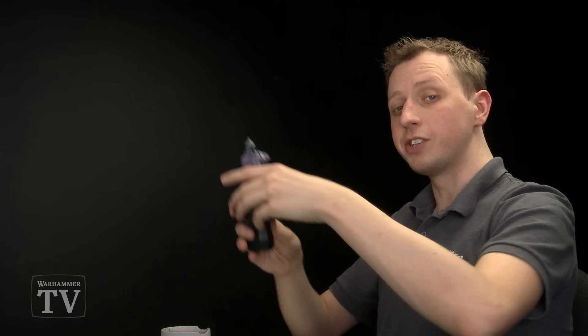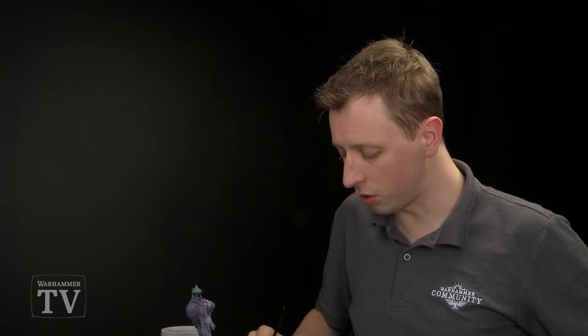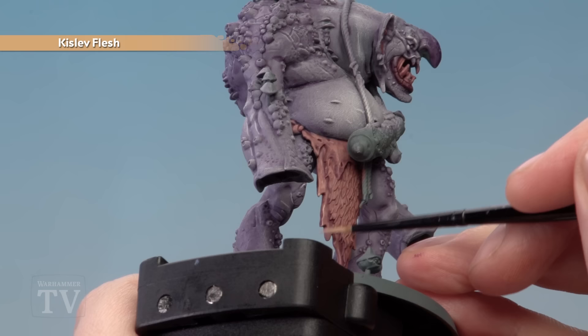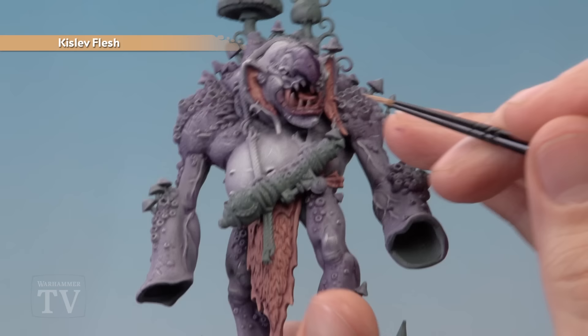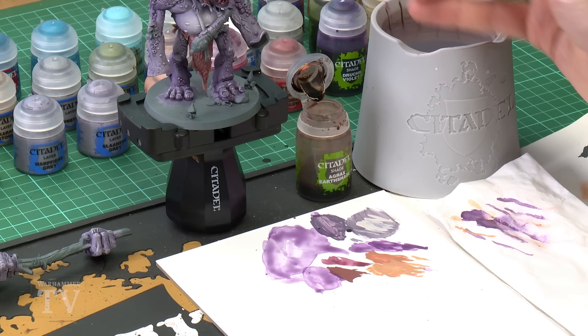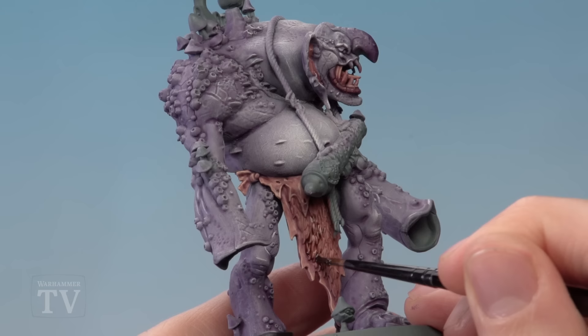Once that shade is completely dry you're ready to highlight all these details. For this we need Kislev Flesh, applied using a small layer brush. Use the palette to get the paint ready, thin it down — you need lots of control here because we're looking to just pick out the edges on the texture of this flesh. The loincloth is easy — angle your brush at about 45 degrees against those details and lightly brush it across the corner to get a nice sharp highlight quickly. For skin around the ears, look for areas of texture such as little holes and just go around those areas. For the fur, apply two coats of Agrax Earthshade using the medium layer brush, using the palette to control how much you're applying, carefully painting it over the fur and being very careful when you get to the edges where it meets the lighter flesh.